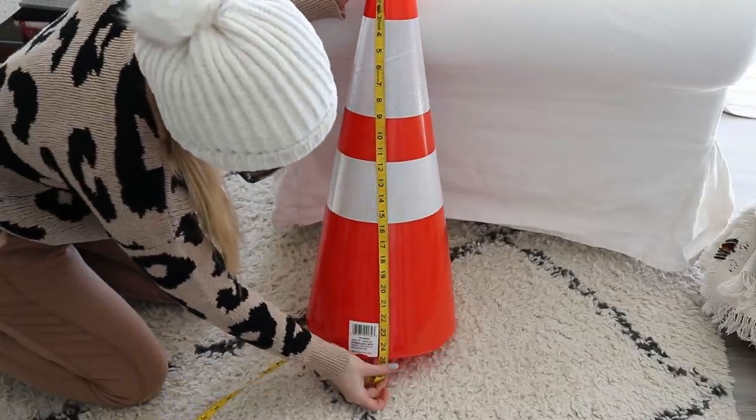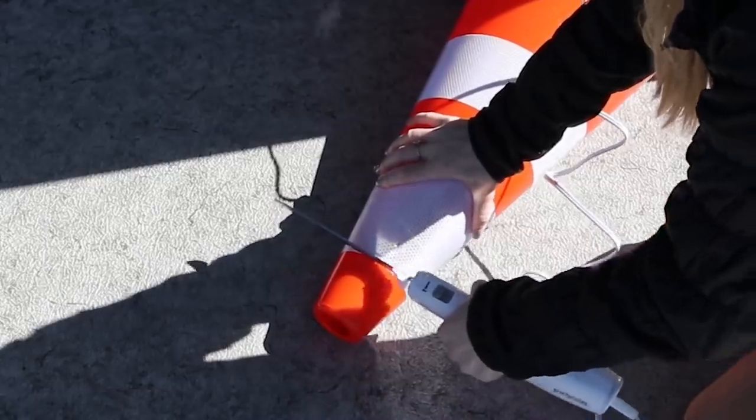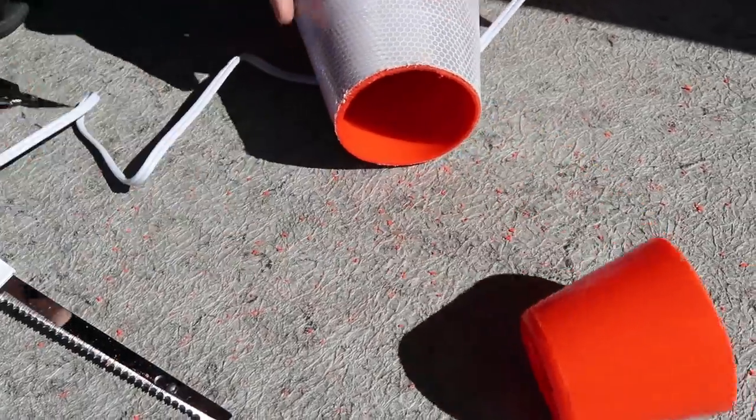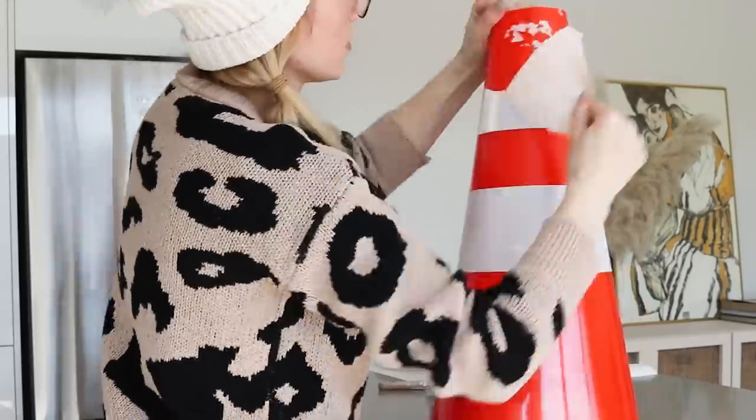Then I double-checked my measurements and went back outside to cut the top of the cone off. I used the top edge of the reflective tape as a guide. I kind of wish I had cut it a couple of inches shorter, but oh well. Then I had to remove all the reflective tape from the cone before I could prime it.